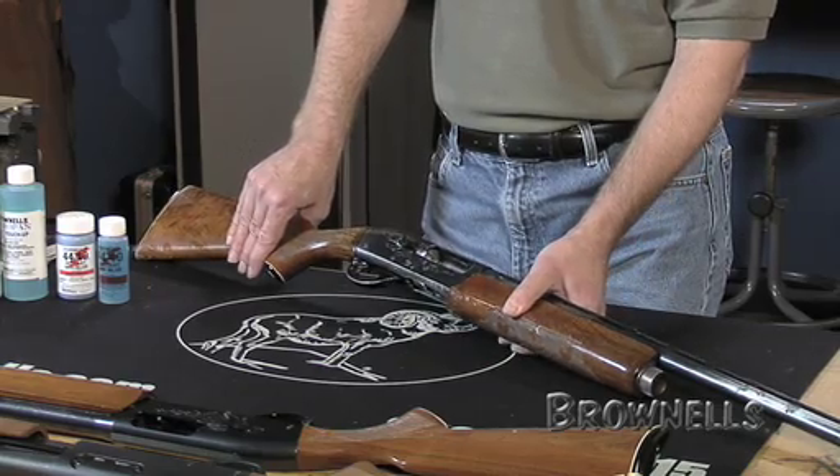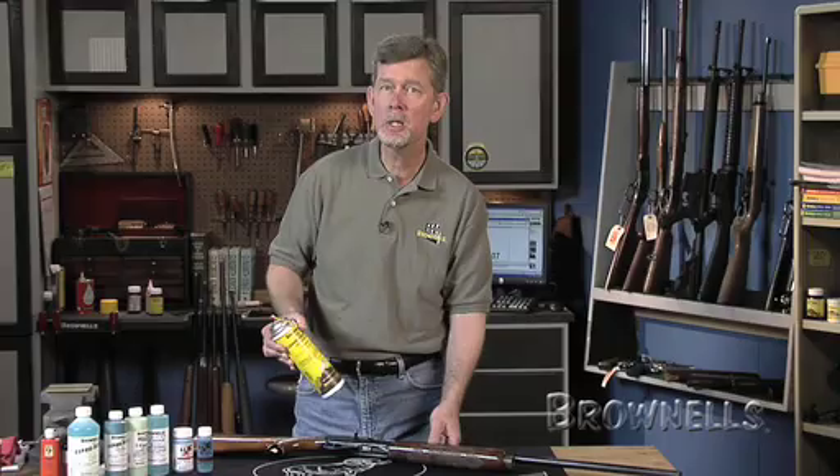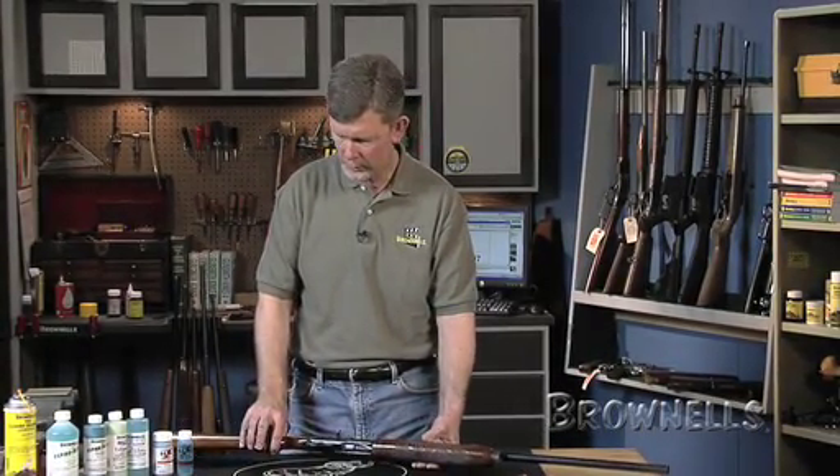First rule: make sure the surface you want to cold blue is very clean. I use a zero-residue cleaner like TCE — this does not leave anything behind to inhibit the action of your cold blue. Another way to facilitate turning color on a cold blue is to warm the metal parts that you're about to blue.